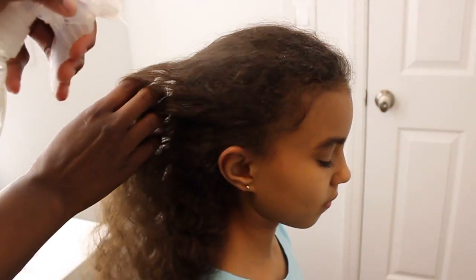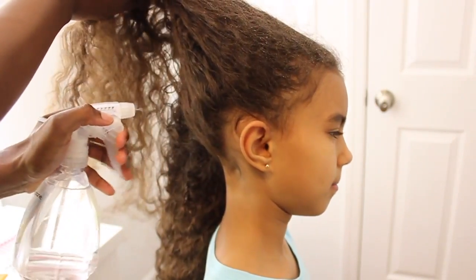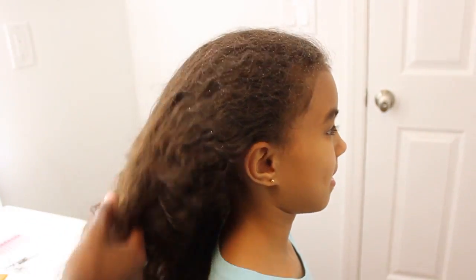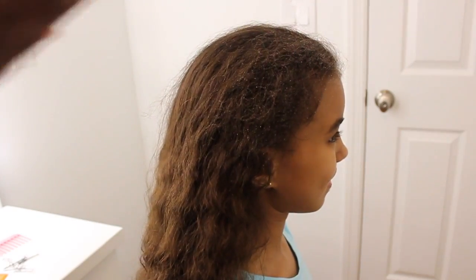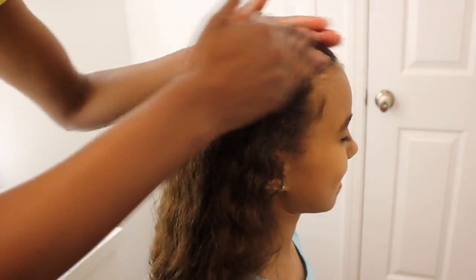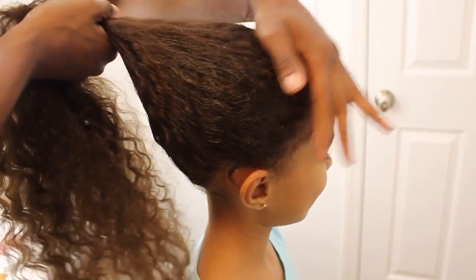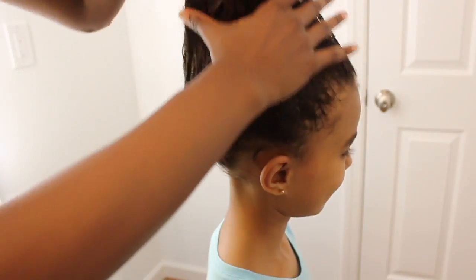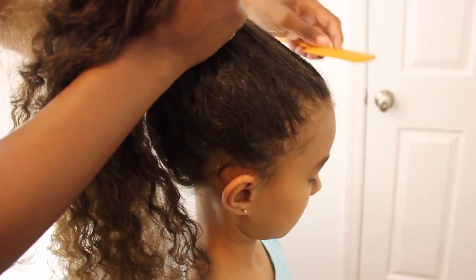Hey guys, we are back for another curly hair tutorial. This one I'm gonna call the fan bun — I've also heard it referred to as the bubble bun. Not too long ago Anastasia had her communion, so we wanted to recreate the style. I'm a busy mom, so I literally had less than five minutes to do some sort of style that looked great with her dress and with her tiara.